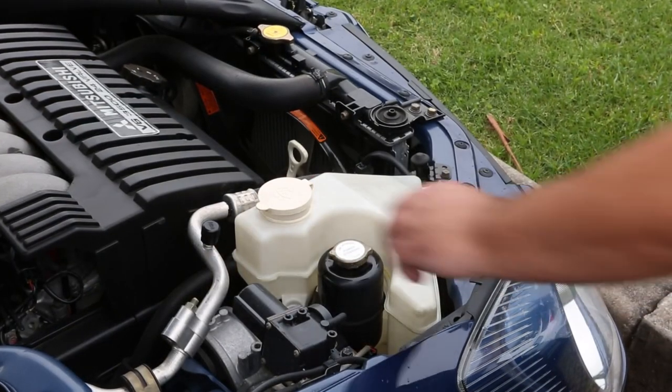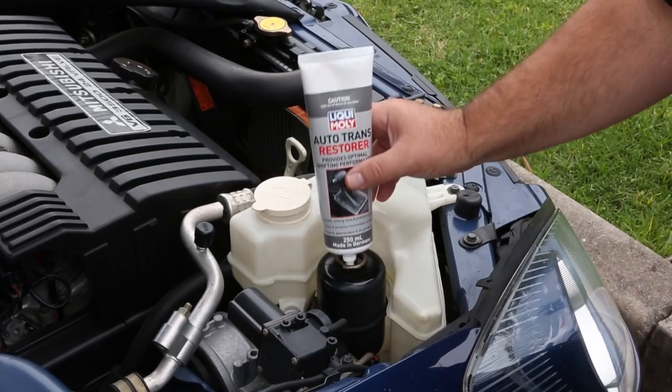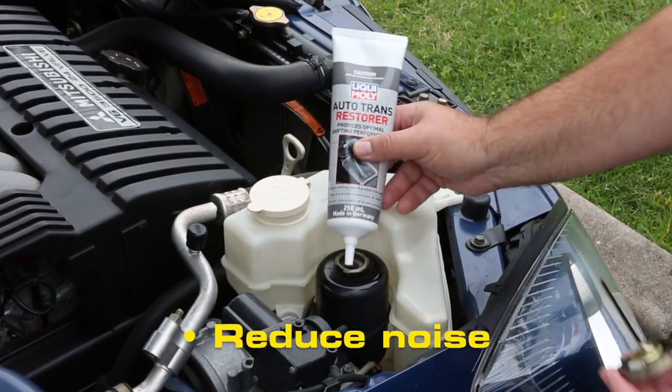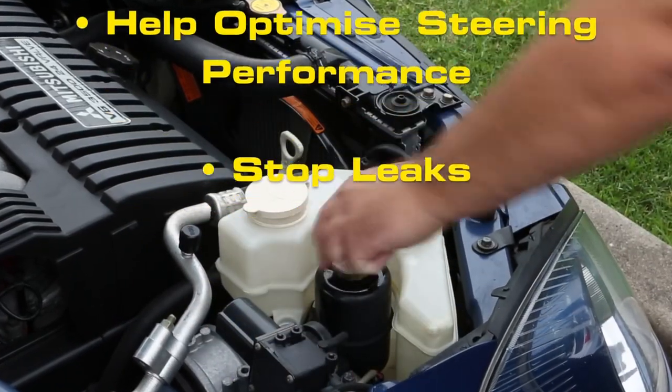Liqui Moly Auto Trans Restorer is also ideal for power steering systems that utilise ATF2 or ATF3 transmission oil. Here it will reduce noise, help optimise steering performance and stop leaks.